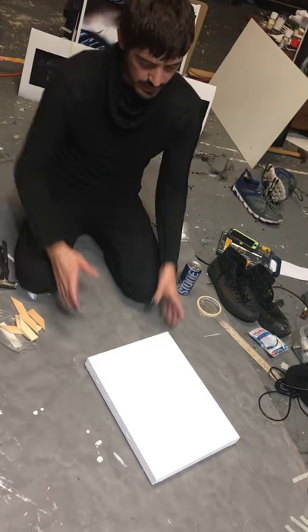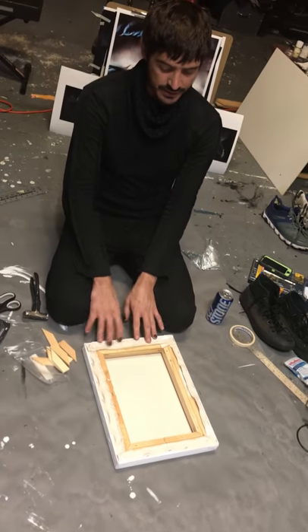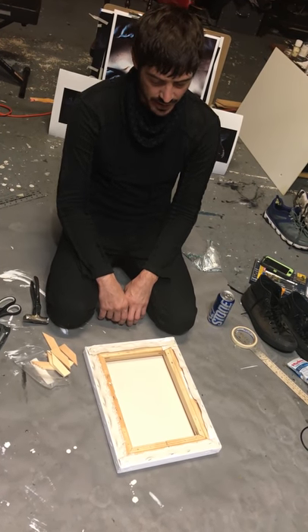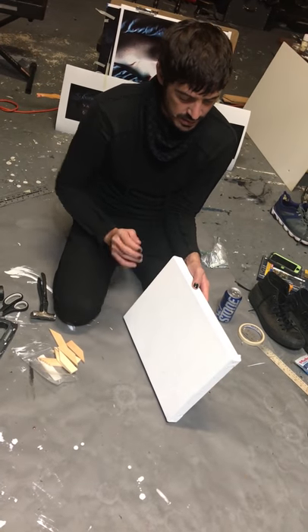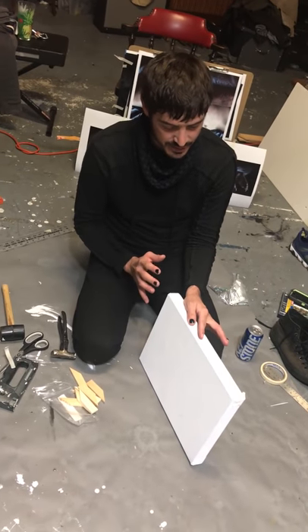Now that we have removed the brackets, we want to tighten this canvas up a little bit before we go into the sanding process. Even though I'm a master at stretching and it's pretty tight, I want to make sure it's as tight as possible.